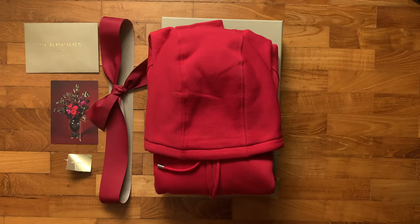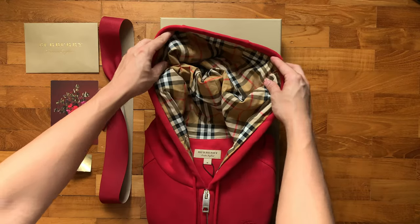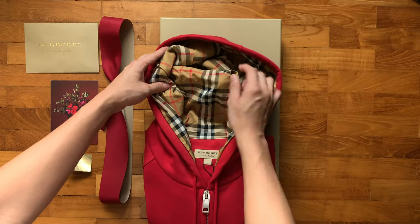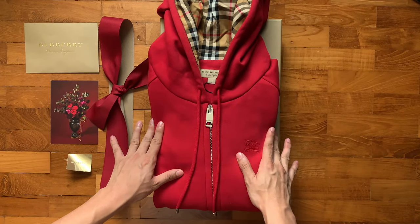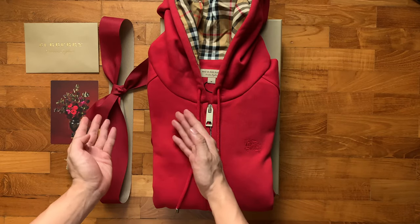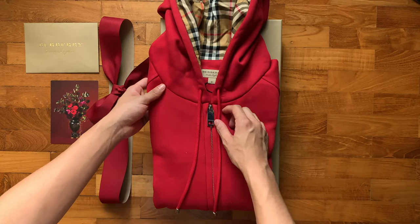Look at that beautiful deep red — perfect for the Lunar New Year. And here we go — this is the red vintage check detail jersey hooded top by Burberry. Here's the hood, and on the inside of the hood you have the classic vintage check design. I was considering between the M size and L size, whether to wear it as an oversized hoodie or a properly fitted hoodie. In the end, I chose the M size.